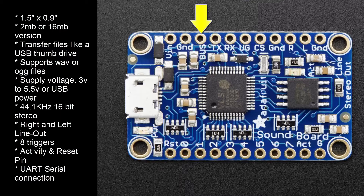If you are using a USB cable to power the soundboard, you can access the 5 volts from the USB cable at the BUS pin. This allows you to power up other devices, such as the amplifier.